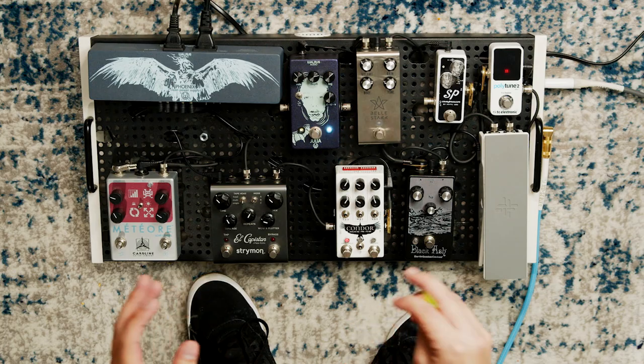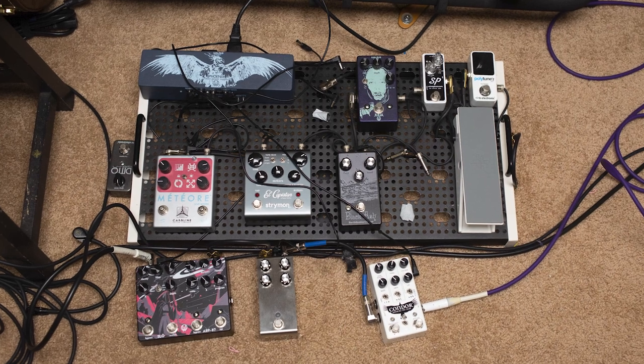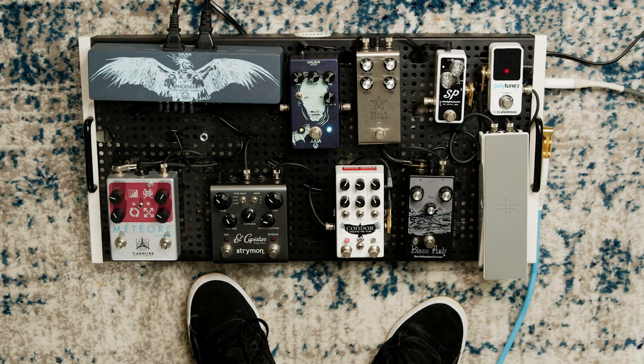Today I want to show you what my current pedal board is like. I actually just cleaned up the board a bit because I had pedals off the board, some different things that I was trying out, cables everywhere. It was about time that I cleaned it up, dusted it off, and rearranged some of the cables to go under the board.